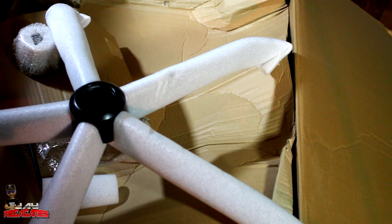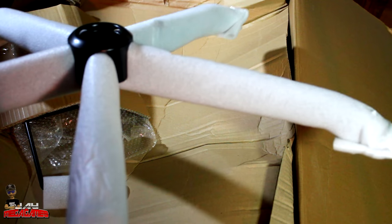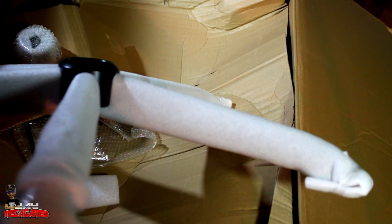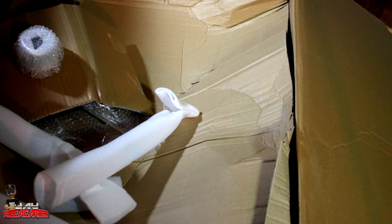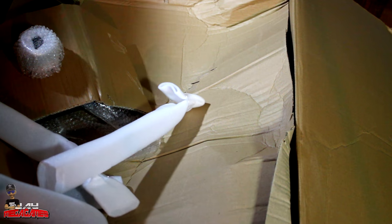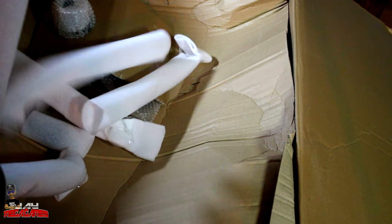Let's find out if this is a plastic or metal stand. It has a lot of weight to it, so support is definitely there. It is a metal stand, which is the kind you want. Some of these chairs have actual plastic stands — avoid plastic stands at all costs.